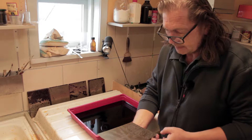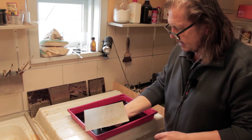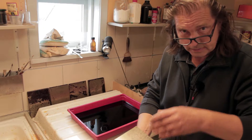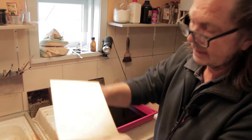Here we have a zinc plate covered with soft ground — it's a special technique in etching. You have to cover the plate in paper and on the paper you can do your drawing with a pencil. The pencil makes pressure on the paper, the paper goes into the soft ground, and then you have your drawing on the plate in the soft ground.